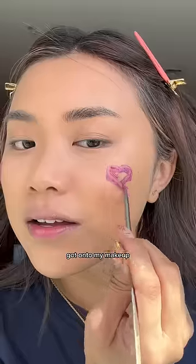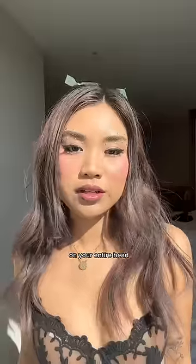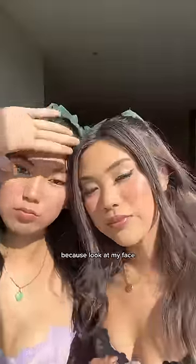And then I noticed that the hair dye got into my makeup. Just a disclaimer: what I used was for a root cover-up. It's really not meant to be sprayed on your entire head, and I definitely don't recommend going out with it — because look at my face.